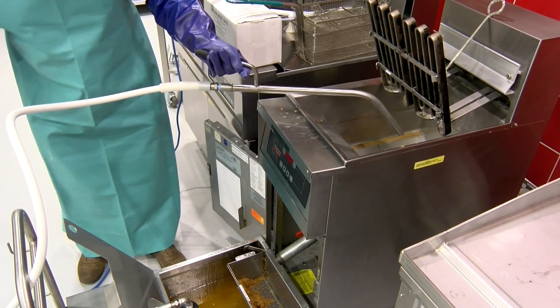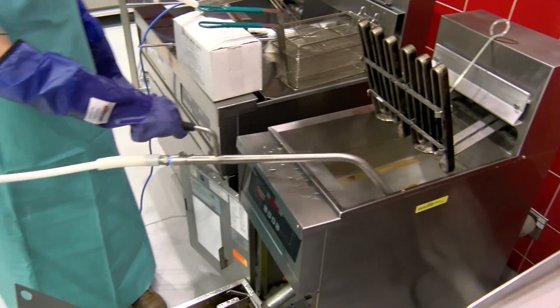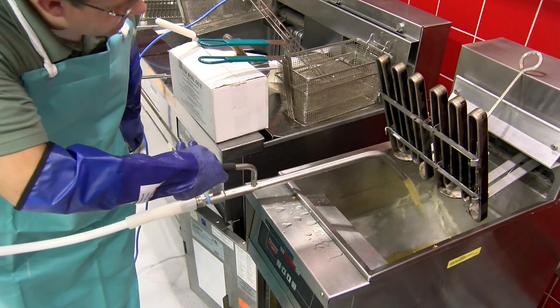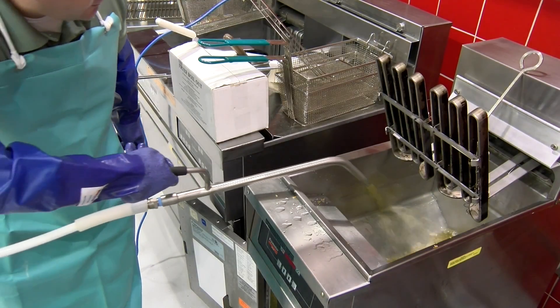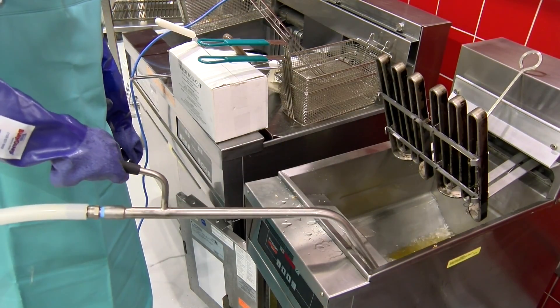We're going to start washing all the sediment down the side walls of the fryer. You want to polish for about eight to ten minutes. During that process, you can wash the fryer out with the hose and wand.